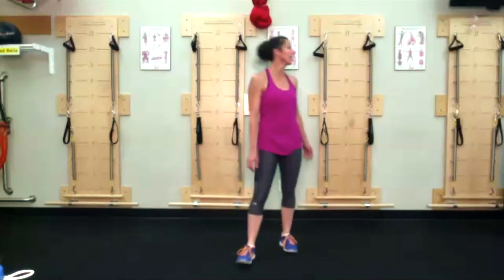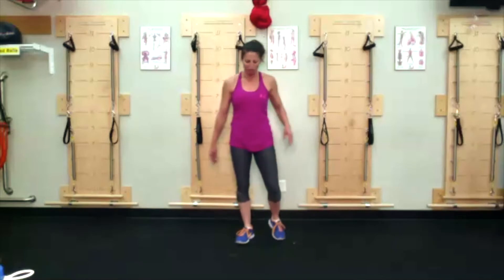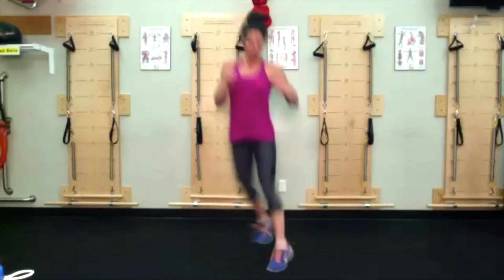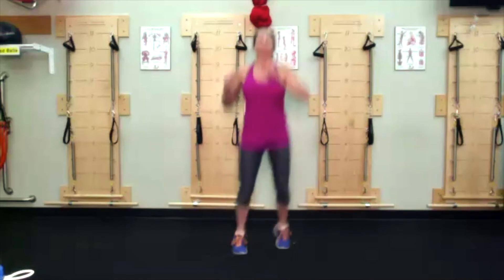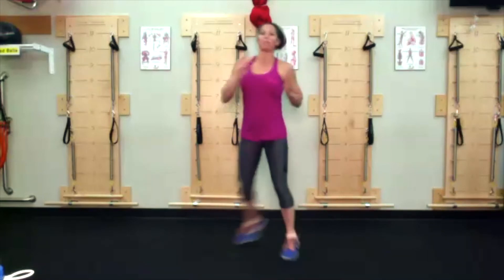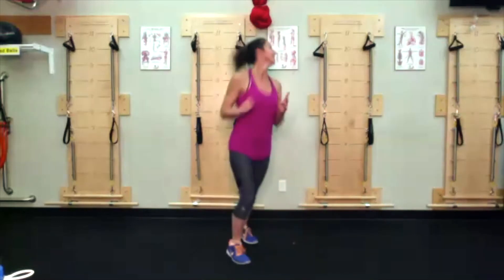Cross rotation — remember you get a drink after this 45 seconds. Imagine that T on the ground, straddle that T, shoulders trying to stay square, rotate in like a U — feet and legs making a U. Once you get it, pick up the pace. I have to concentrate too much to talk. Ten seconds.